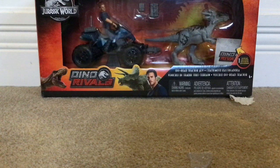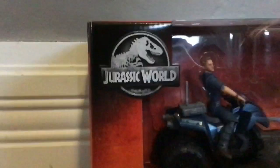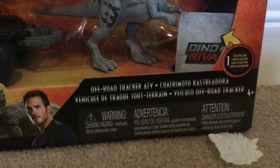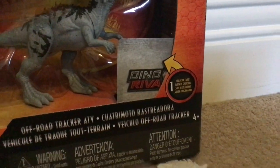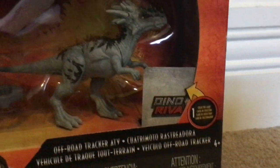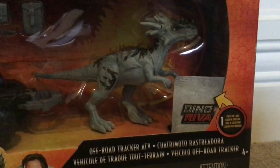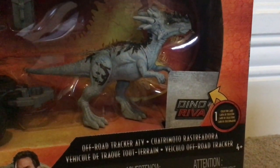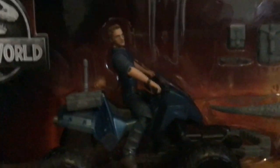It is the Dino Rivals. It comes with an ATV, accessories, and a Dracorex. It's awesome. So, the box: you've got Jurassic World up here, Dino Rivals down there, and the T-Rex. You've got the Off-Road Tracker ATV, and that includes one collector card for the Dracorex. There's the Dracorex with a different paint scheme, and I like the paint scheme more than the brown one. And then there's Owen in the ATV.